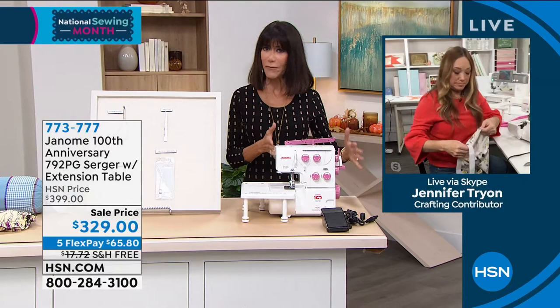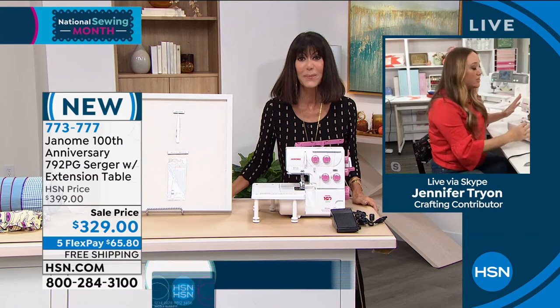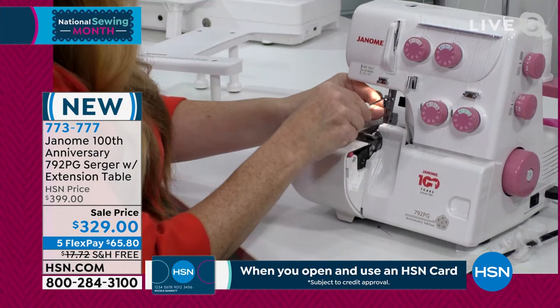Question for you, Jennifer — what is the difference? I know a lot of people will ask, this is a four-thread serger, but I've seen sergers with like 12 threads. Will this do most of the work I need it to do? Of course. So you saw what a four-thread stitch looks like — I'm using that because it's a stronger stitch for leggings. But let me show you how easy it is to switch to a three-thread stitch.